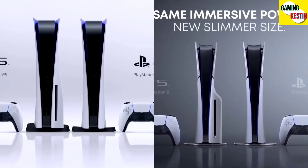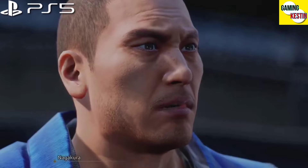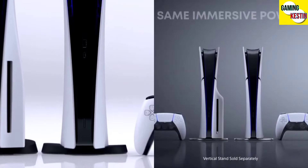Hey friends, this is your cast in, and finally the PS5 Slim arrived with a new design and some major changes compared to the old PS5 version. In this video, we are doing a comparison between the PS5 Slim and the PS5.